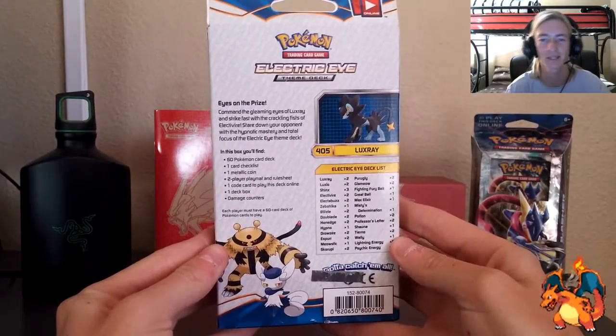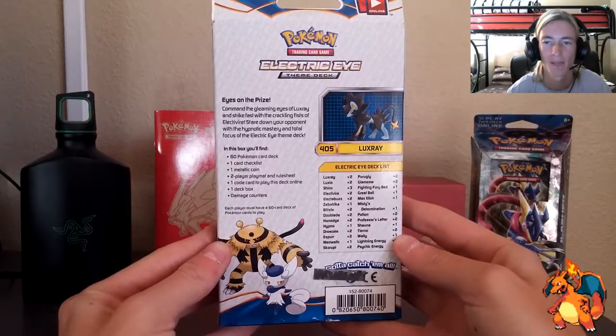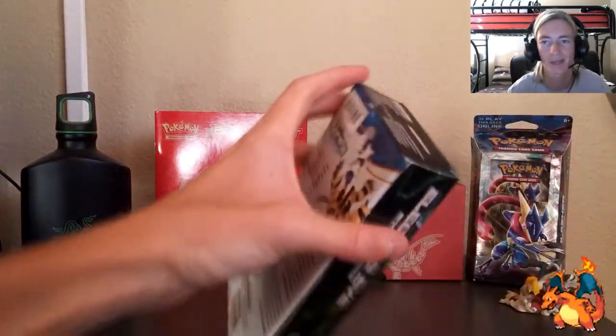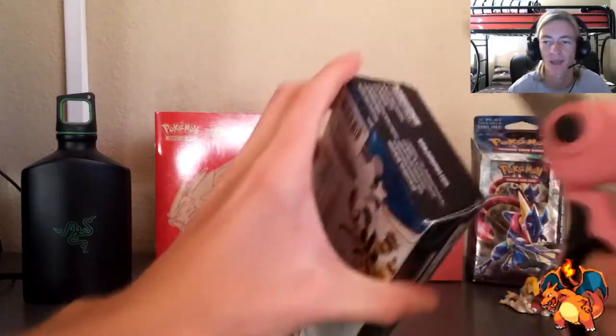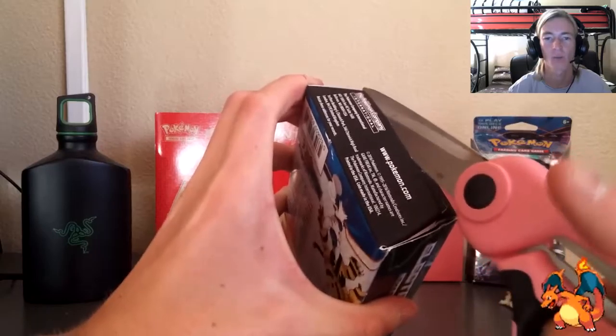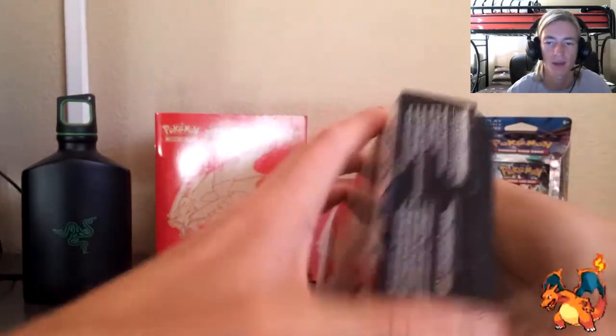Eyes on the prize using that Luxray — got the Electric Eye decklist on the back. I learned from my last video: bring those scissors handy, because we don't open this without them. You can see the other deck boxes in the back, already packed and ready to go, taped up and on point. We're going to go ahead and open this deck.